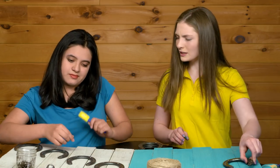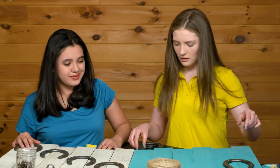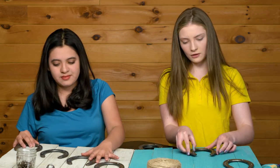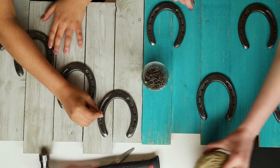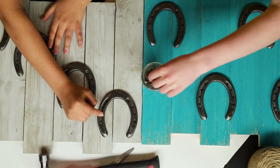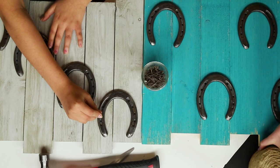Once your board is completely dry, lay out your horseshoes and figure out how many you want to include on your board and how far apart they should be. I really like your design, Rosa! I think I'm going to do something a little different — like stagger them.